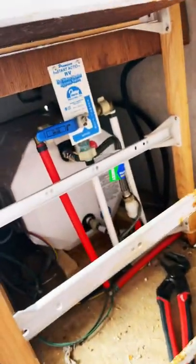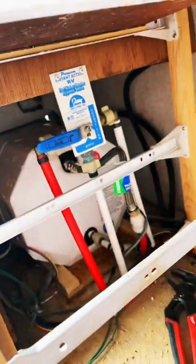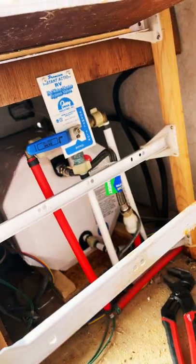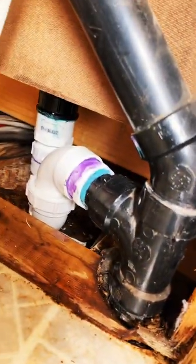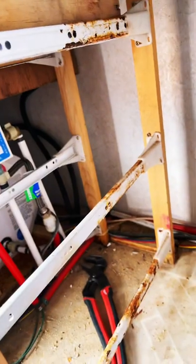Quick update on the DIY RV plumbing project. It's going well — I just ran the first water test, and with the exception of having to replace the hot water hose on the hot water heater, everything seems to be holding up really well. Good result for the first time under water pressure, and we'll see where it goes from here.